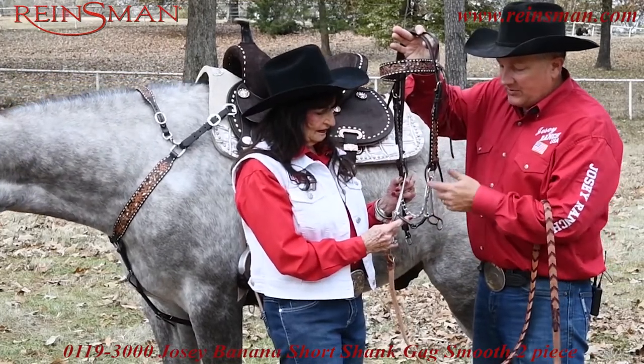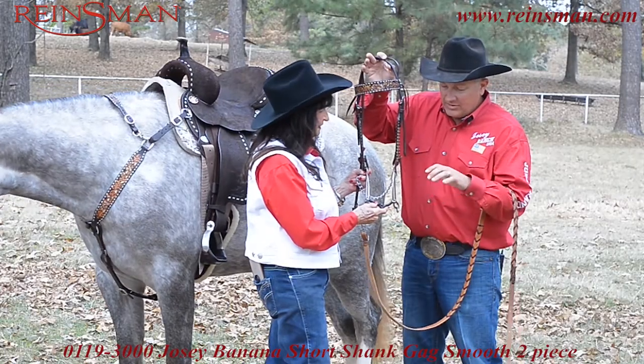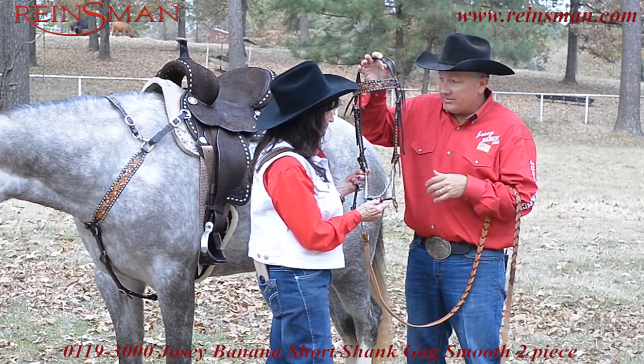You have a higher cheek piece with a slide. You've got a short shank, but just riding with your split reins and bending and flexing and getting those horses to feeling good.